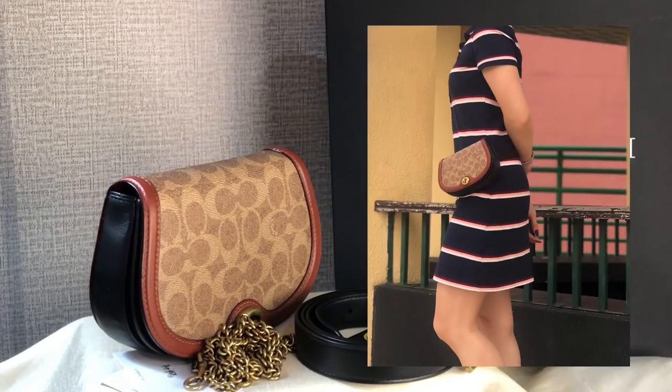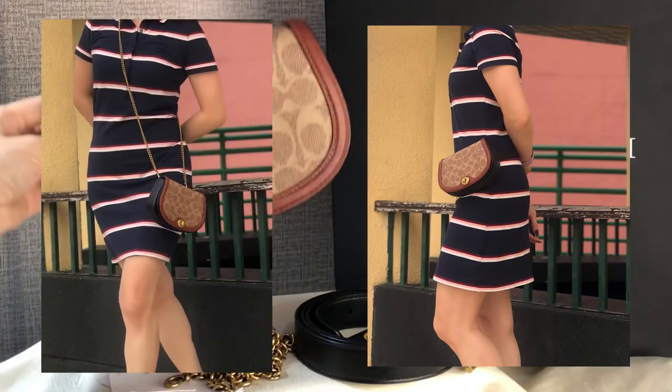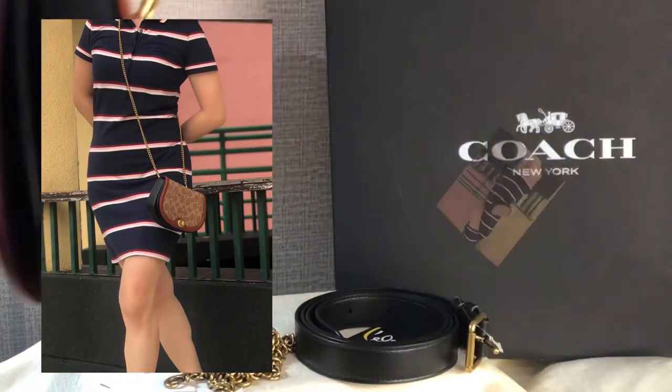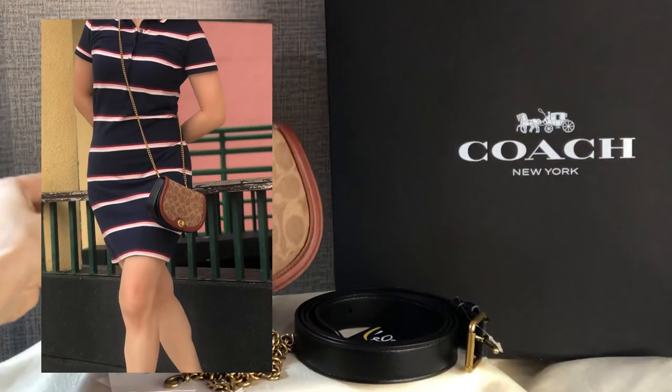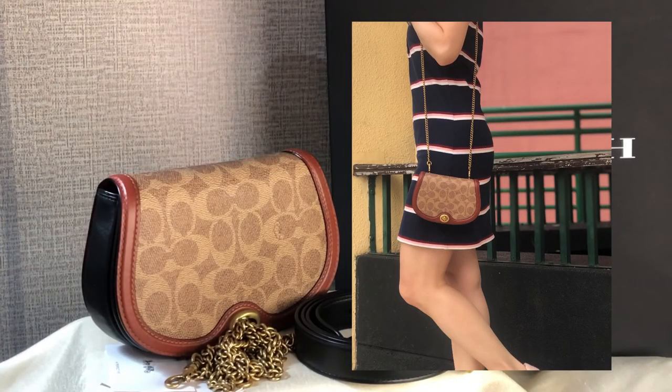This is a convertible saddle bag in signature material and color block from Coach retail. Thank you for watching — please stay tuned for the mod shots at the end of this video. Bye bye!